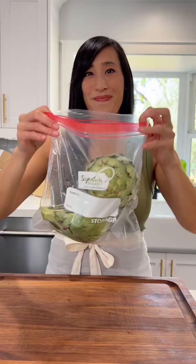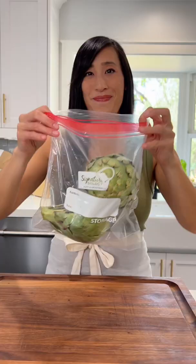Add them to a plastic bag but don't seal them up. Store the artichokes in the coolest place in the refrigerator — I like to put them in my vegetable drawer. Leave the bag open so that there's some air circulation. The artichokes should last for about a week.